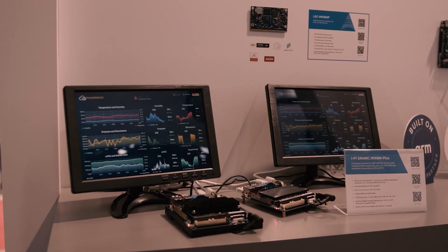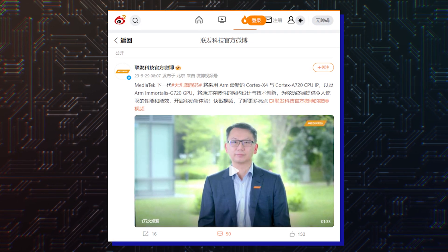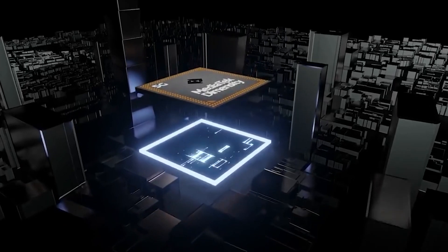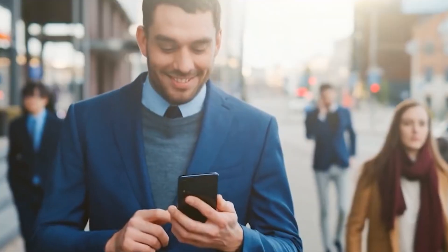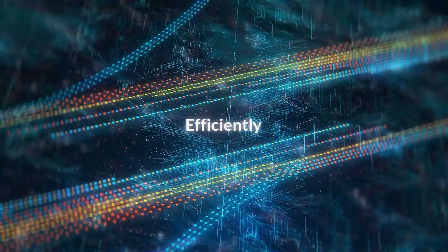Hot on the heels of the ARM announcement, MediaTek confirmed that it will release its next-generation flagship smartphone processor using ARM's latest CPU and GPU cores. MediaTek's next-generation flagship processor, the Dimensity 9300, will use ARM's Cortex-X4 and Cortex-A720 CPU cores along with the Mali G720 GPU.